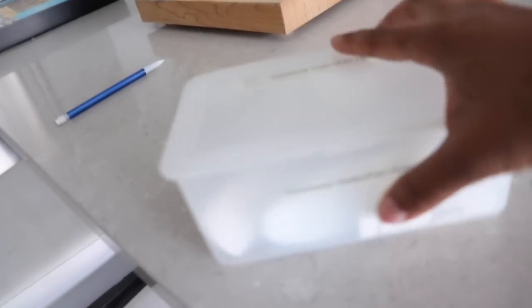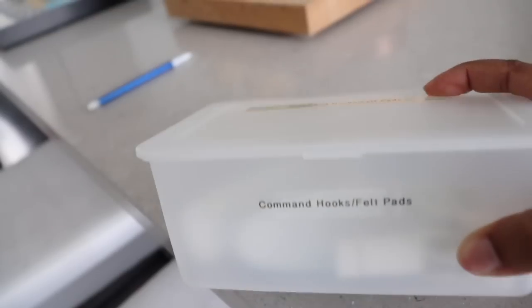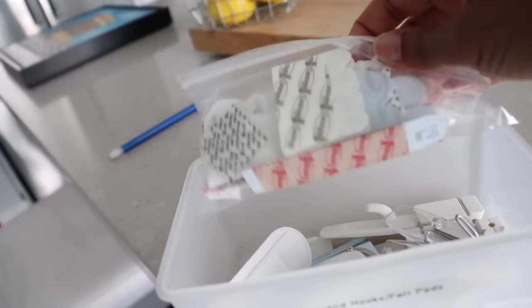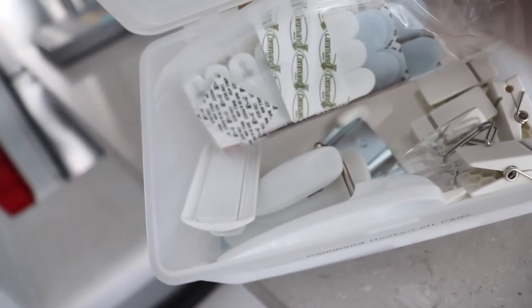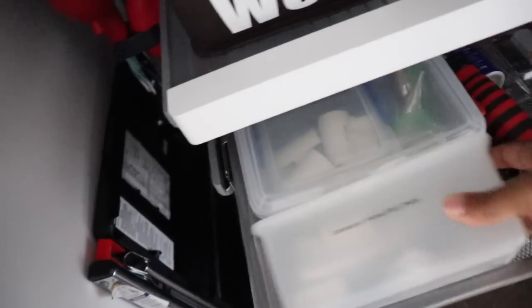I keep my collection of command hooks in this little cute labeled box. I used to keep felt pads in there but now I just keep command hooks, and I keep the adhesive strips in a bag. I keep extra command hooks because my needs change just like my life changes, so I always like to have extras on hand. This box lives in my utility closet on the first floor.